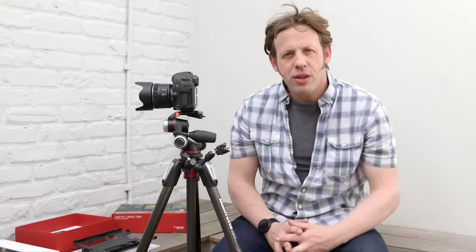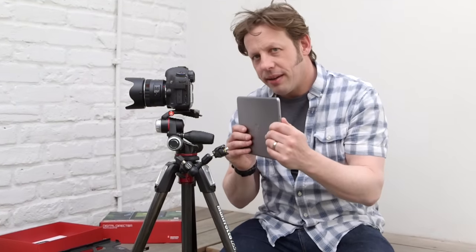So, what is Digital Director? Well, if you have one of these — a Canon or a Nikon DSLR — and you have one of these, an iPad Air, it's the missing link.